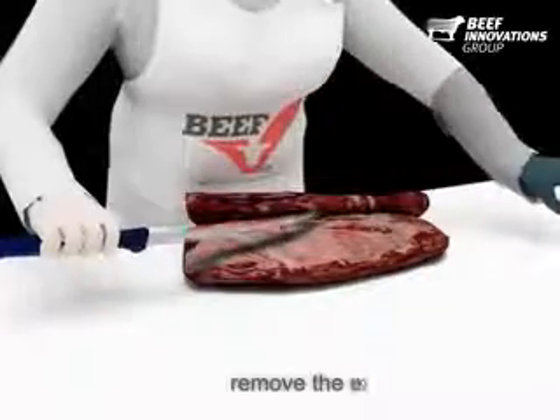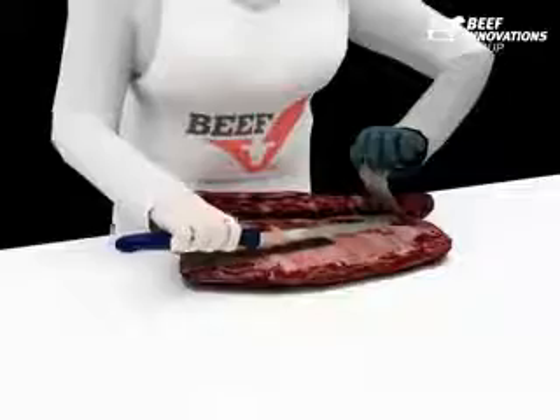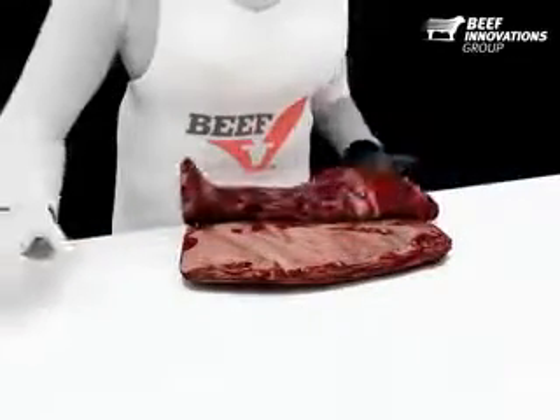We can now remove the excess internal fat exposed. Use the knife to gently remove the excess fat — remove as little or as much fat as you like.